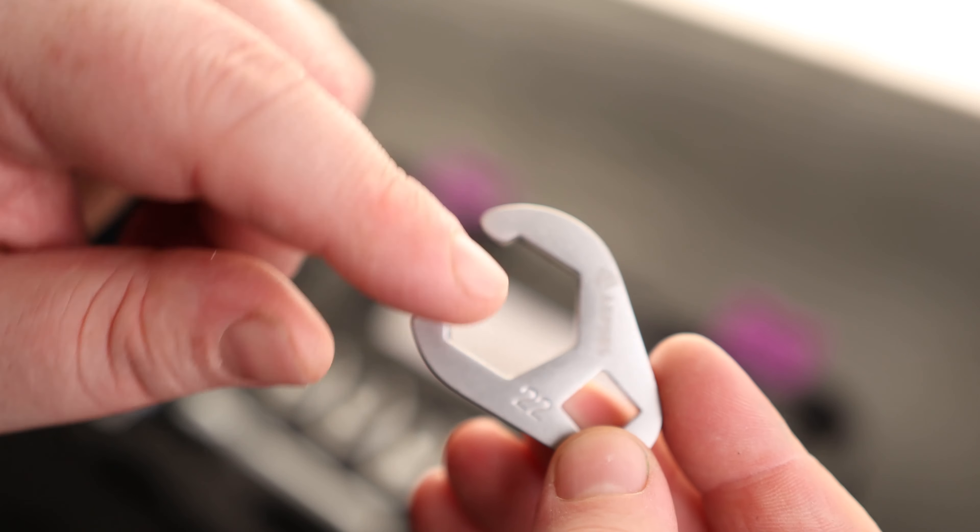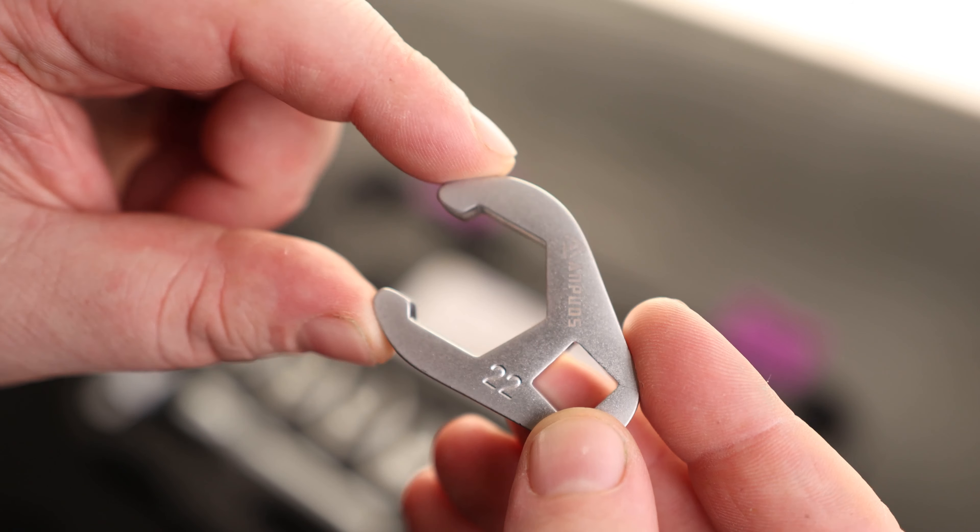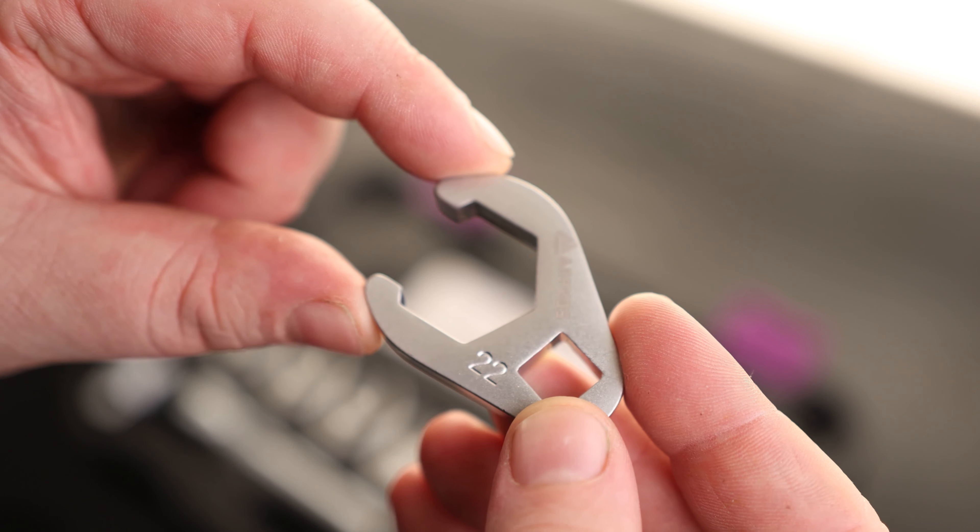If we look at the 22, we can see that we got a fairly thin wall for a crowfoot wrench, which is excellent because you're going to be able to fit that in tight spaces where you're not going to be able to fit other crowfoot wrenches.